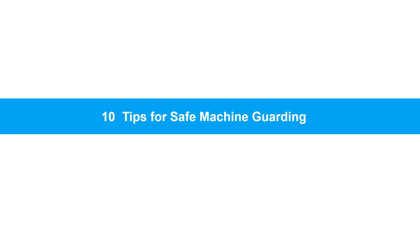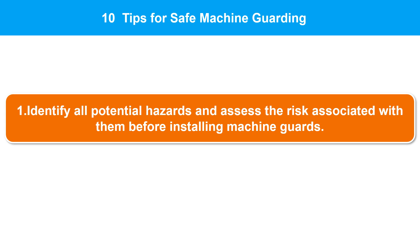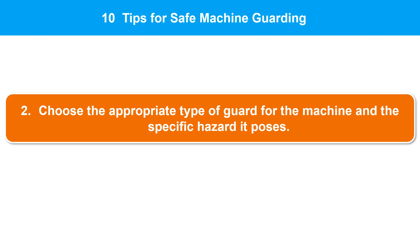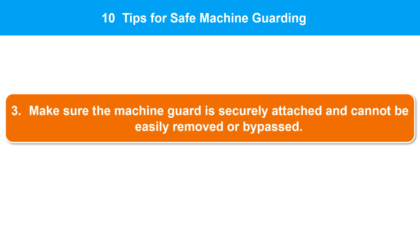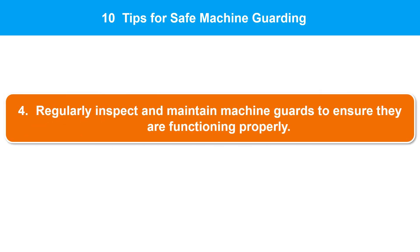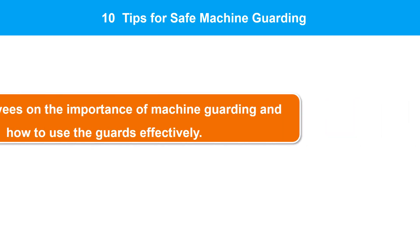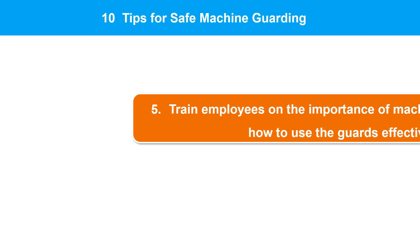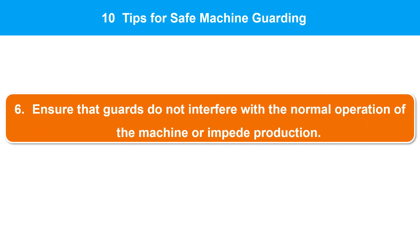Here are 10 tips for safe machine guarding. 1. Identify all potential hazards and assess the risk associated with them before installing machine guards. 2. Choose the appropriate type of guard for the machine and the specific hazard it poses. 3. Make sure the machine guard is securely attached and cannot be easily removed or bypassed. 4. Regularly inspect and maintain machine guards to ensure they are functioning properly. 5. Train employees on the importance of machine guarding and how to use the guards effectively.